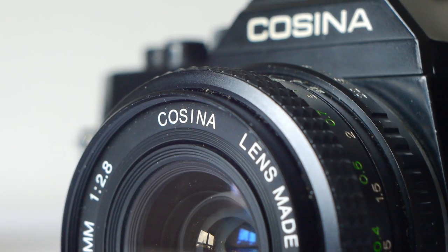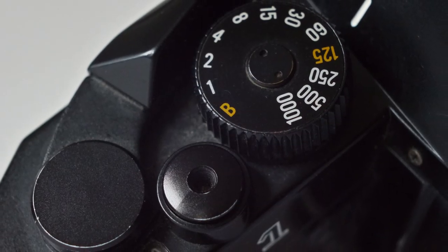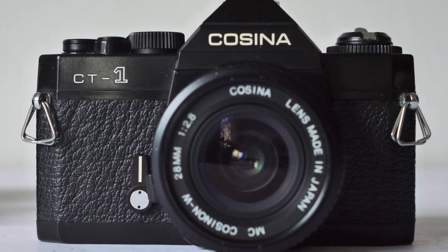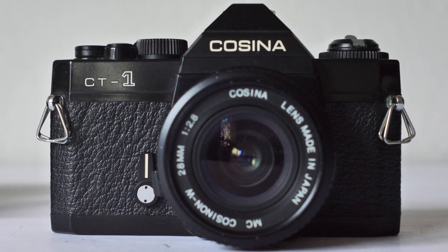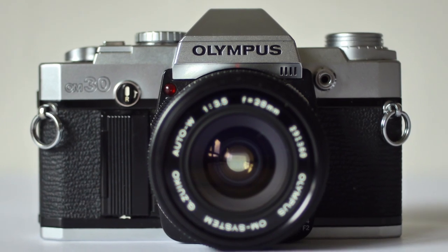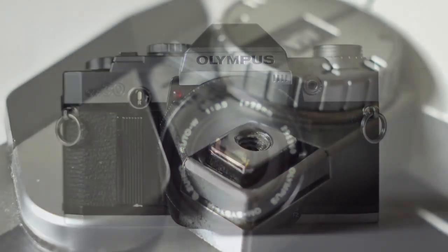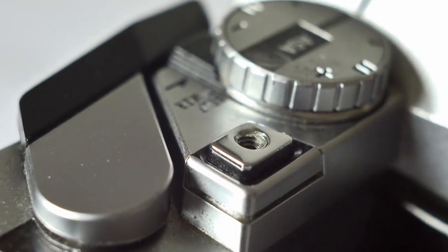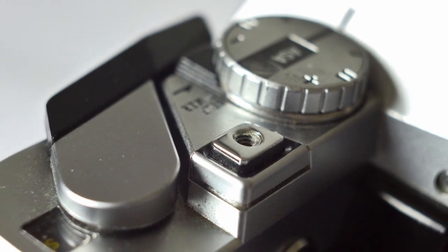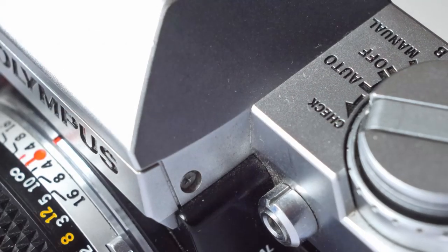This is a great little camera — light, compact, and well made — and at 20 to 40 pounds for a body and lens, or 10 to 20 pounds for just the body, this is a film SLR bargain. The Olympus OM30 is a consumer-level SLR from the mid to late 80s. Don't let that consumer label fool you though — this is a fully featured, very competent SLR that shoots in fully manual and aperture priority auto exposure.